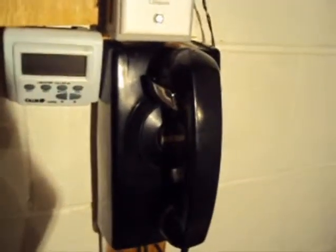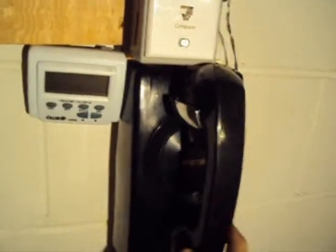It's just a really nice old Northern Electric from the 50s. It's got the Bakelite handset — pretty cool.